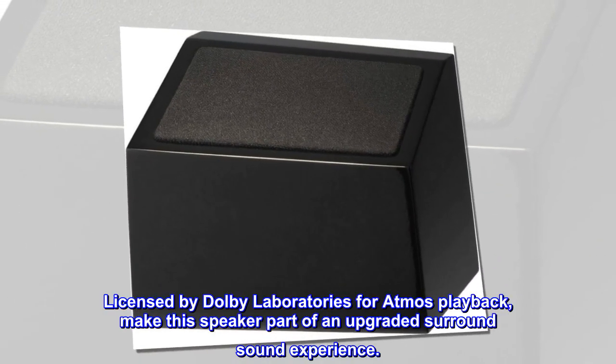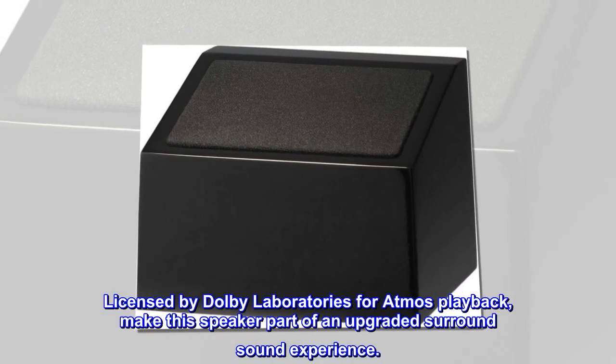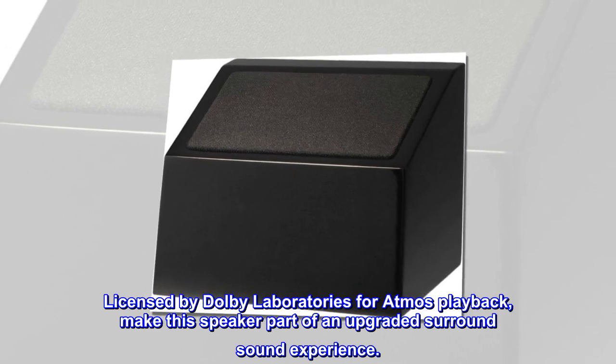Licensed by Dolby Laboratories for Atmos playback. Make the speaker part of an upgraded surround sound experience.